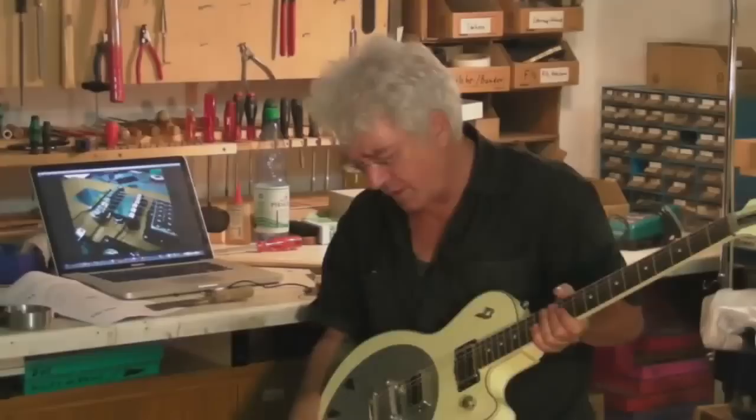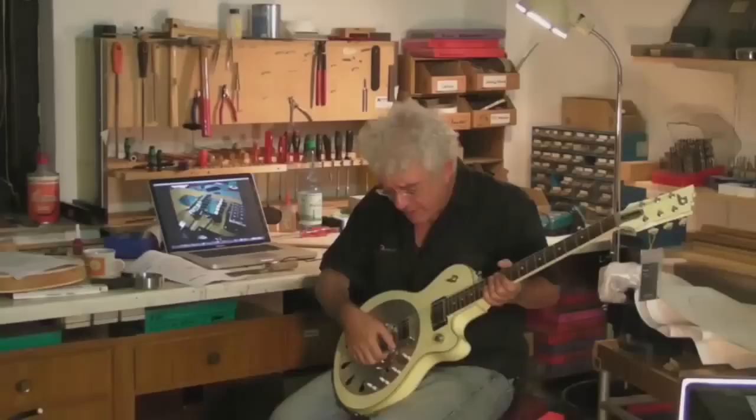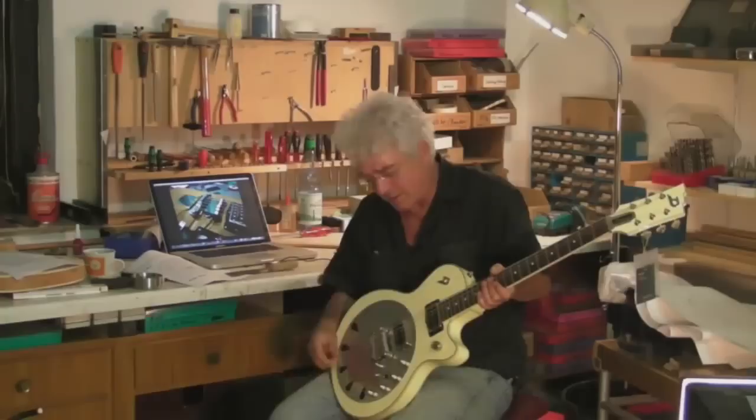I thought: what if somebody during a gig wants to use the guitar also as a normal guitar? So I put these wheels underneath the bridge, and when you turn them it blocks the bridge so it's finally like a fixed bridge like on any other electric guitar. When you switch up all these pickup settings and play just with the normal pickups, you have a standard electric guitar sound — very nice.